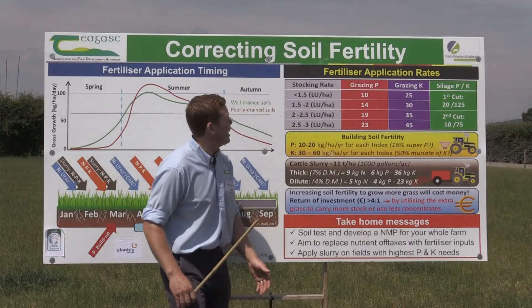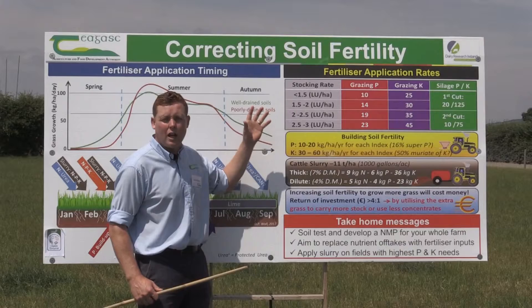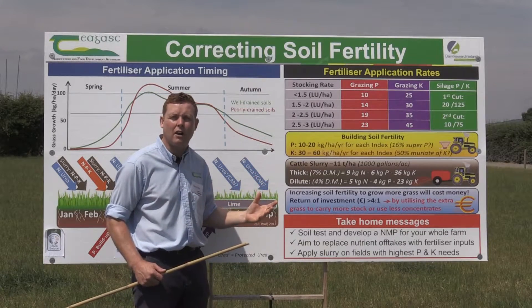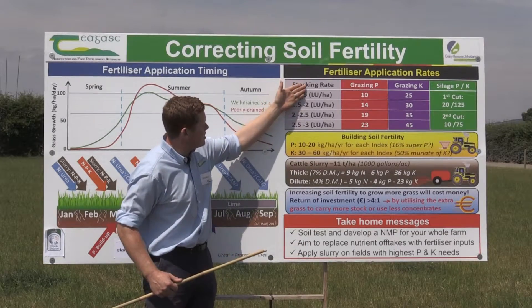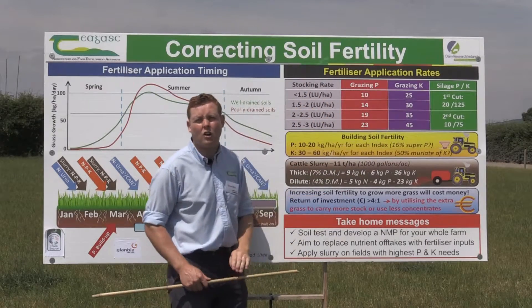If we think about matching offtakes, we need to know how much we're taking off to match with what we want to put back on to replace that fertiliser. As stocking rate increases, the P and K offtake also increases.